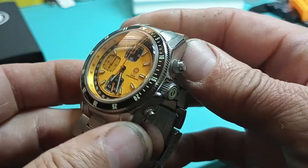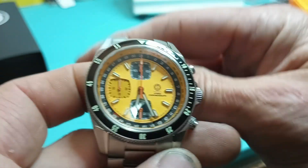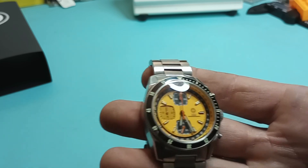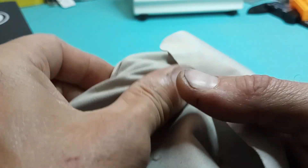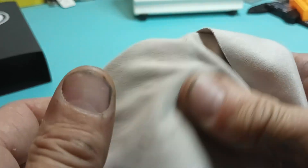The regular Turret does actually sport the NH35A, and that's why I was a little confused when we did the unboxing, because I was sitting there thinking this thing had an automatic movement in it.